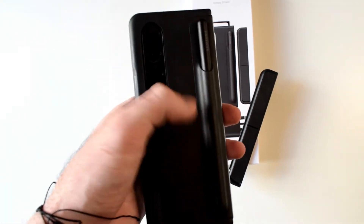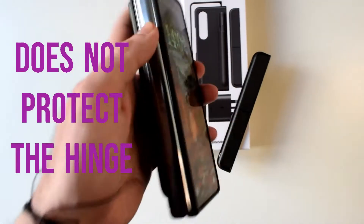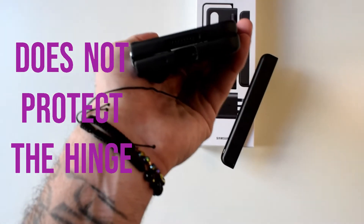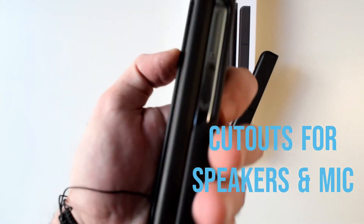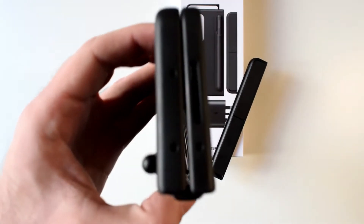We've got the S Pen holder at the back. This is how the front looks like. Bear in mind the hinge is not protected, so just have that in mind. We also have nice cutouts for the speakers, microphone, Type-C port, fingerprint sensor, and volume up and down keys. On the top we have the same thing.